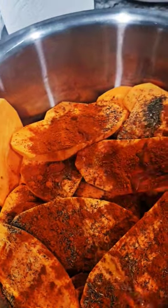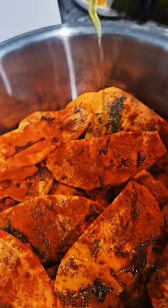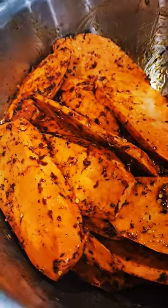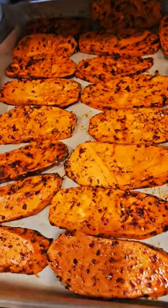Then we go with some olive oil, and then you mix it all up. Mix everything together — look at that! And then we line them up on the pan.